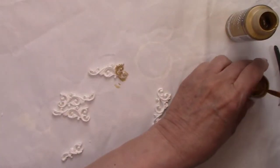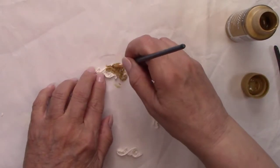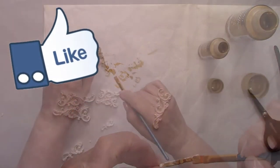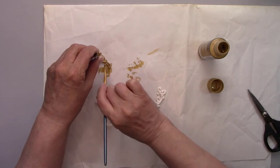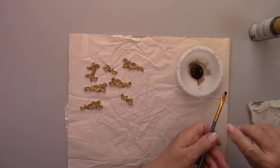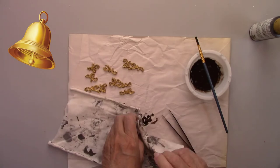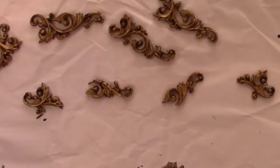I'm painting the flourishes with a metallic gold, and once dry I'll antique them to bring out all the detail. I'm using antiquing medium with just a little bit of water added to it.